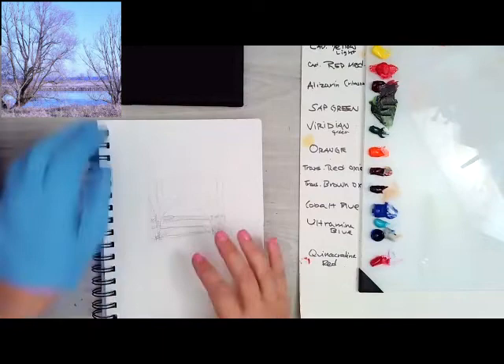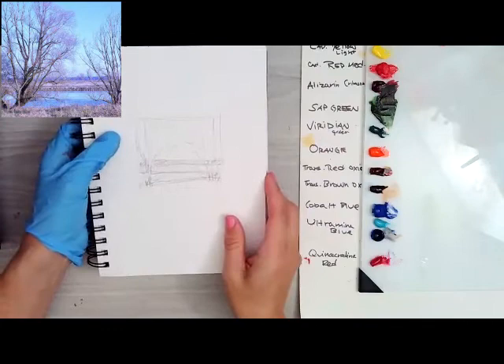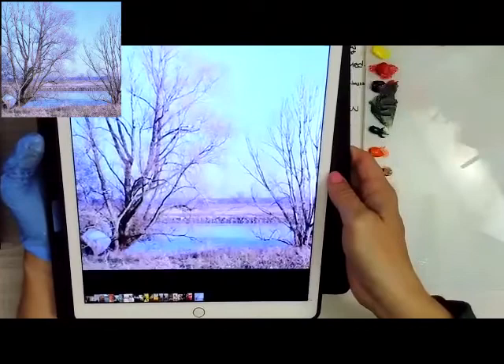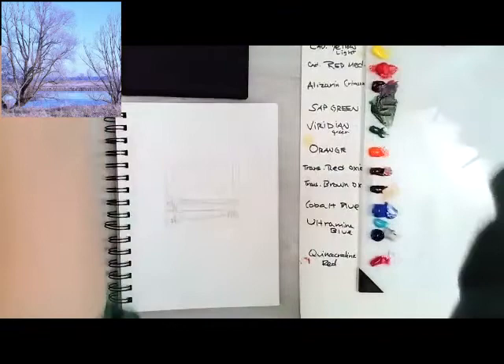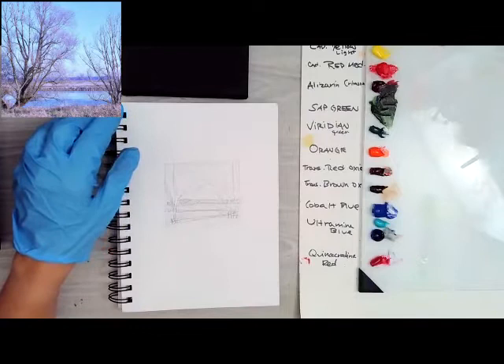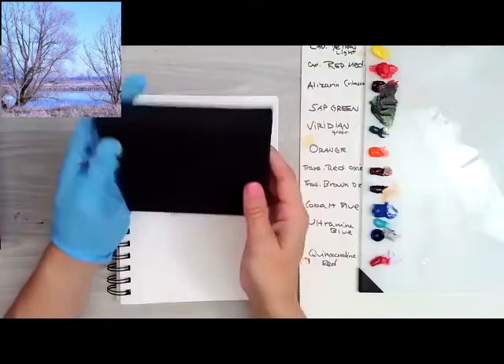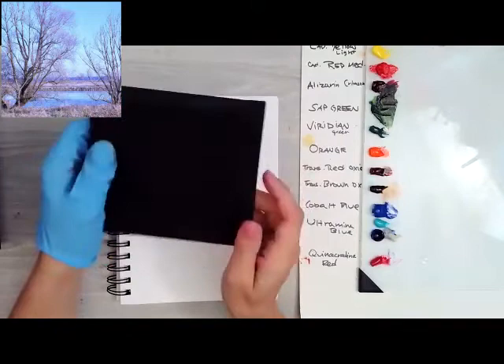Hello everyone, and welcome to this little tutorial. This tutorial will be available on YouTube for a short time, and then I'm going to move it to my Patreon channel where you can watch little tutorials like this for as little as $10 a month. Today we'll be painting a winter scene found on a royalty-free website called Unsplash. The photo looks pretty dull and boring, but we're going to paint it starting from a black canvas — this is a miniature landscape painting.